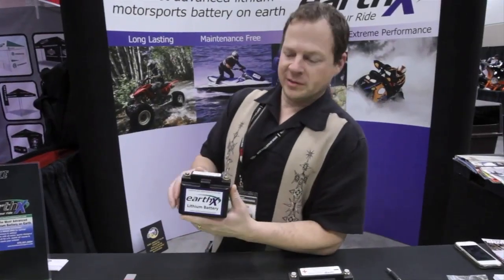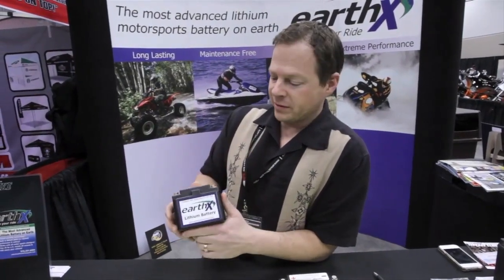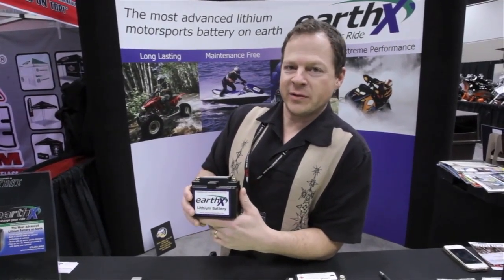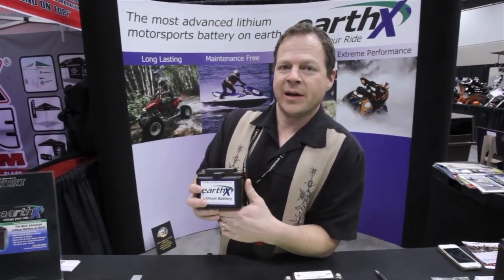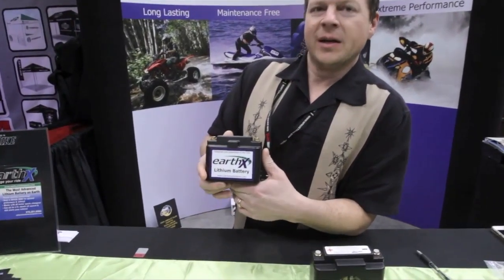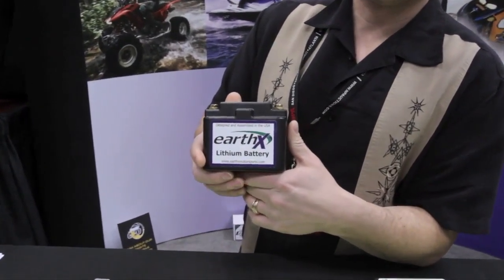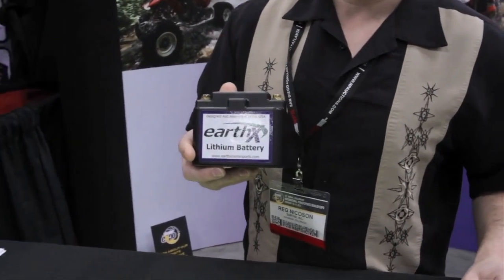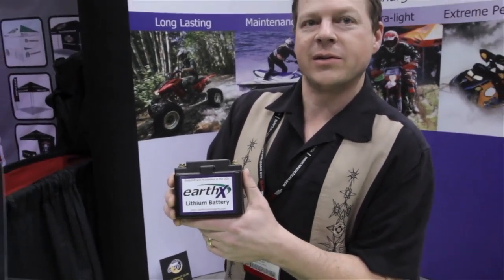We have an EarthX lithium battery here. We have models that fit all motorsports — this one is a 6 amp hour. Lithium batteries have some really nice benefits. Weight is the biggest one — about 80% lighter than the lead acid battery it replaces. They also have a long life, up to eight years, and lithium batteries have a low self-discharge rate, meaning this can sit on a shelf for a year and still have a charge.